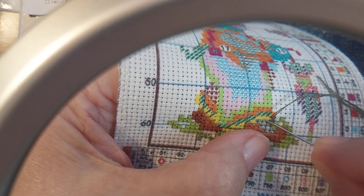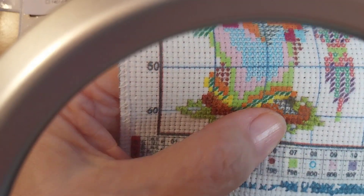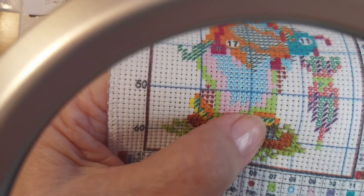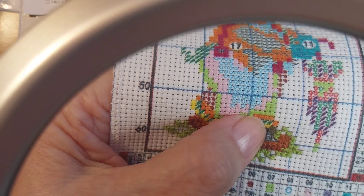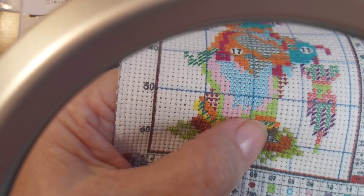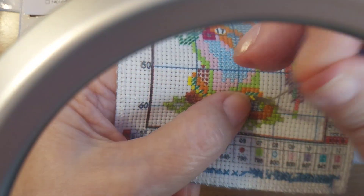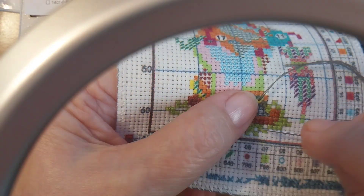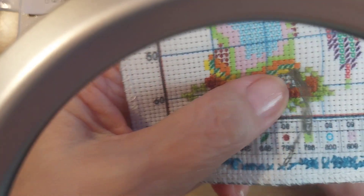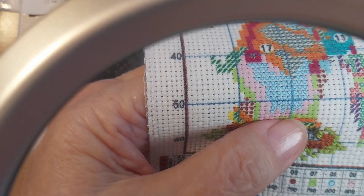And then I need to find the other hole. And then you come up in the other hole, supposedly not there, over here. And then you go down.